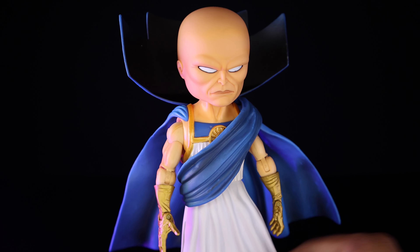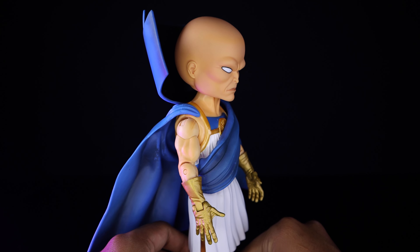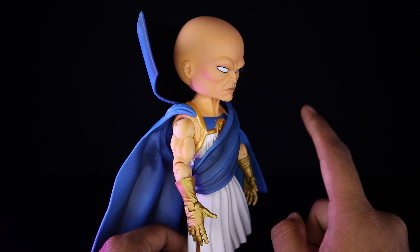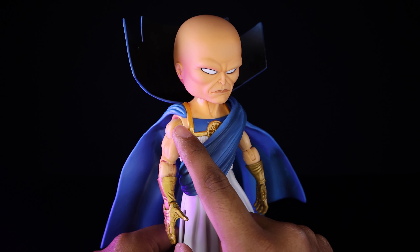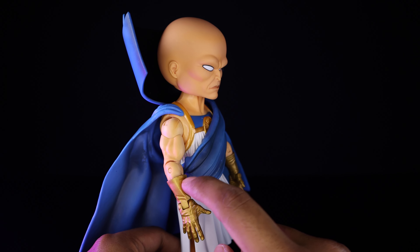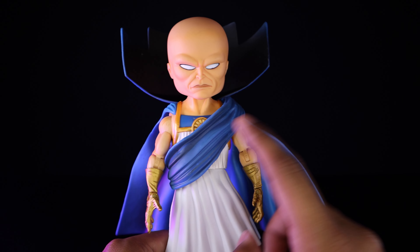He does look quite nice — you get some very nice details, paint apps, and the sculpting is quite nice. Starting at the top of the head, it's just a big shiny bald head. The eyes are very nicely applied with a nice trim of black around them. The lips are nicely applied as well. I believe the shade on this guy is a little different from the original release — the previous one is a little darker. You also get some very nice shading in the musculature, and the gloves are nicely painted gold with the sash in blue with a nice black wash.